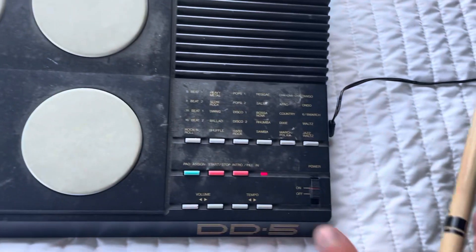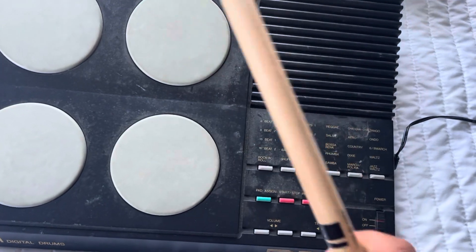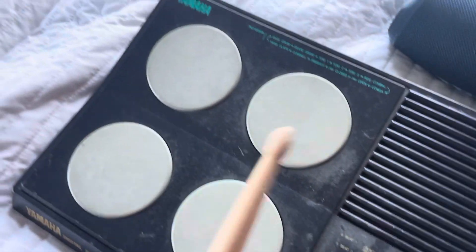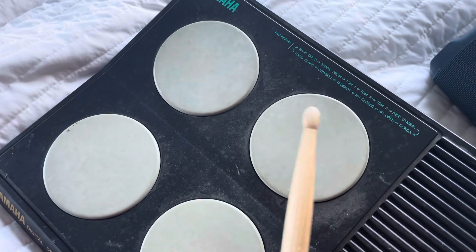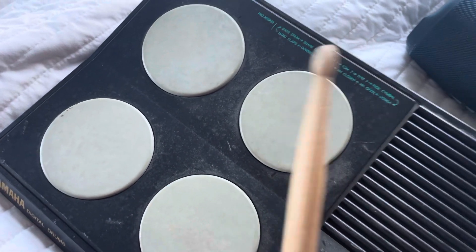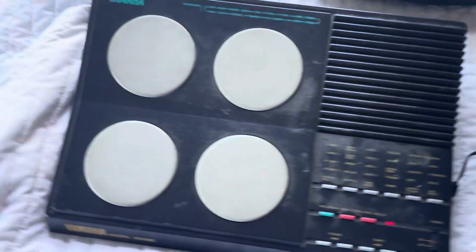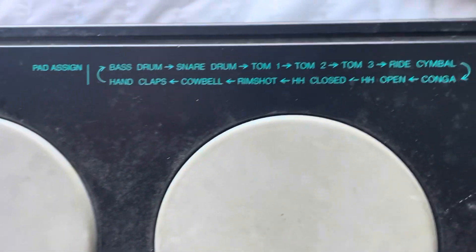But yeah, it's pretty cool. What you can do here is hit the pad-a-sign button, hold that, and you can switch around the instrument. You would hold that pad-a-sign button and switch it. There's a loop up here that shows you.